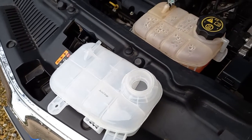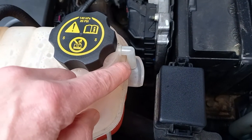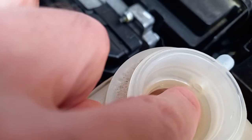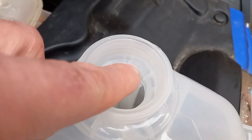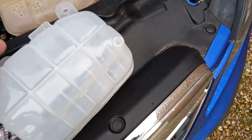The observant among you will spot that there is a minor difference between these two tanks. The old one has an over-pressure vent which comes out of the side of the filler neck via this hole on the inside. Whereas the new one has a small slot on the inside of the neck and a plastic tube which goes down inside the tank, coming out of this hole on the underside.